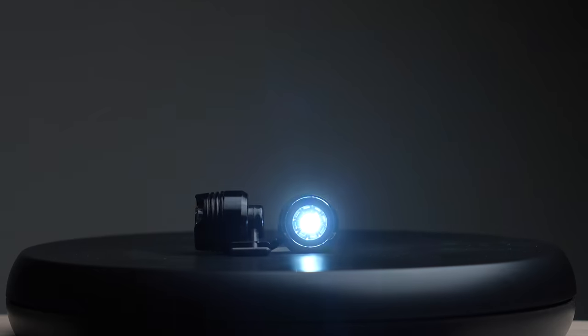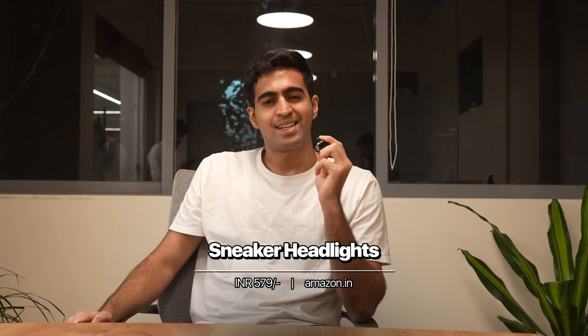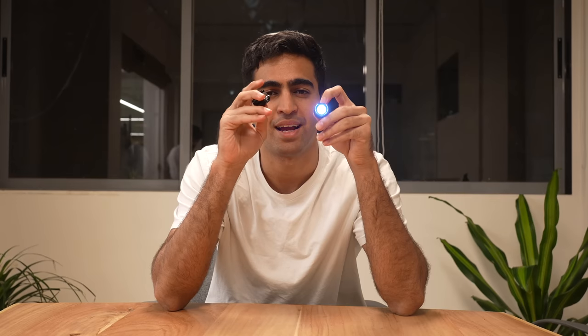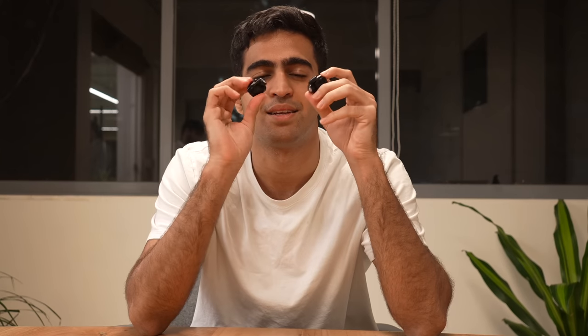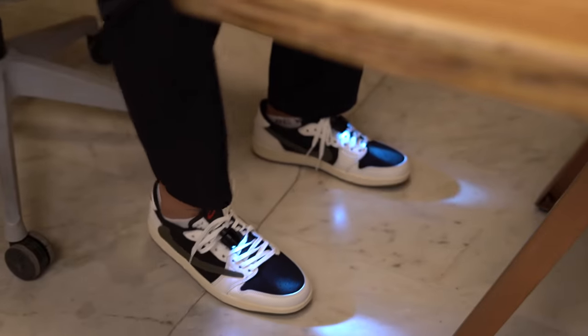Our last two accessories are, in my opinion, the most exciting. This here is a pair of headlights for your shoes. You click on them and there is a light that shines out of them, and they very simply and easily snap onto your shoes. They work better on shoes like foam runners and Crocs, but we make them work with our tracks. If you want to make sure you're watching where you're going and not stepping in anything that'll dirty your shoes, you gotta get these headlights.